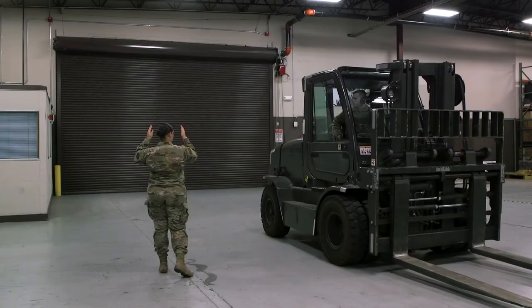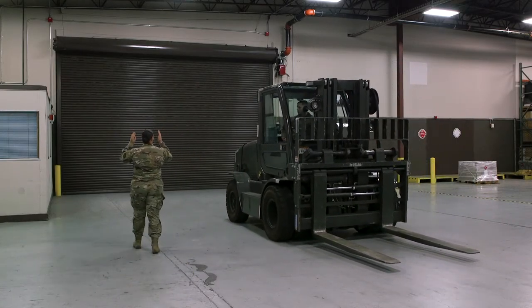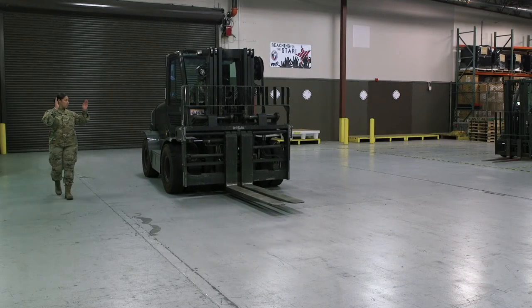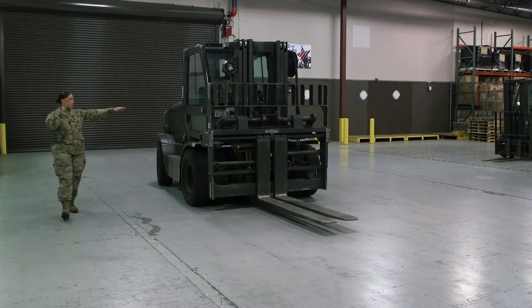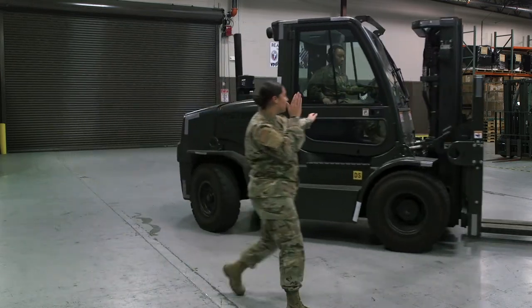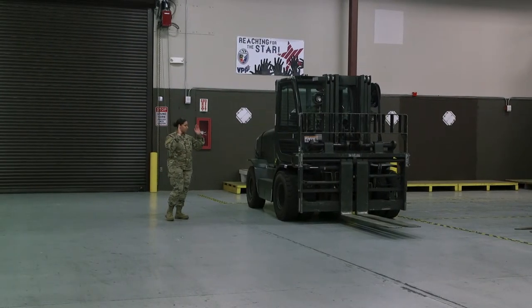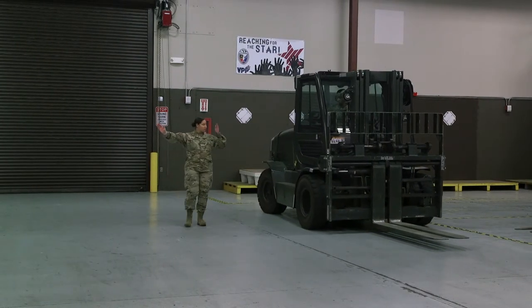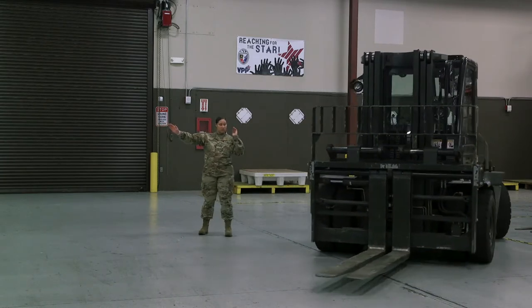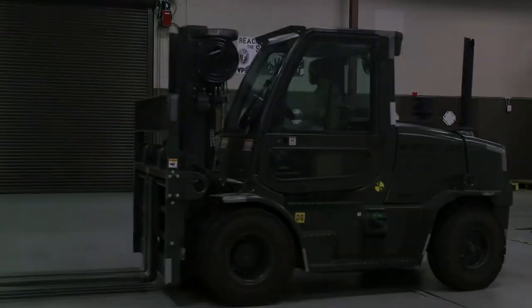Drive in reverse, turn left, turn right, stop.